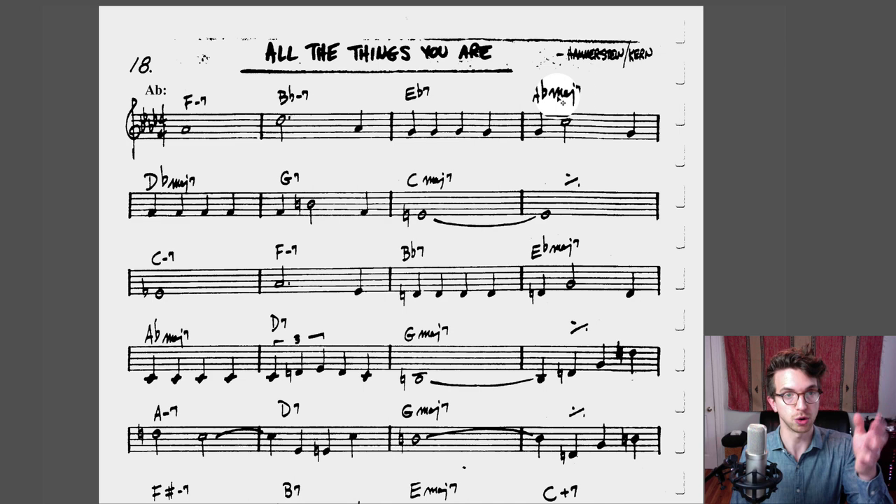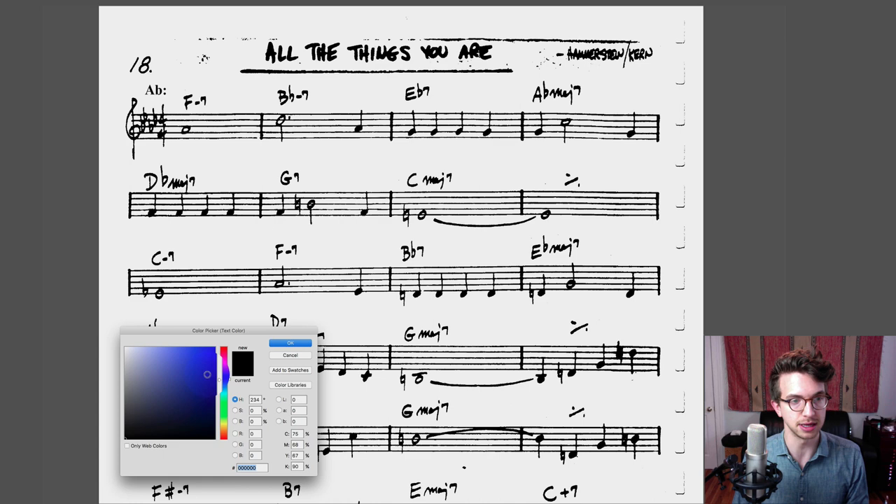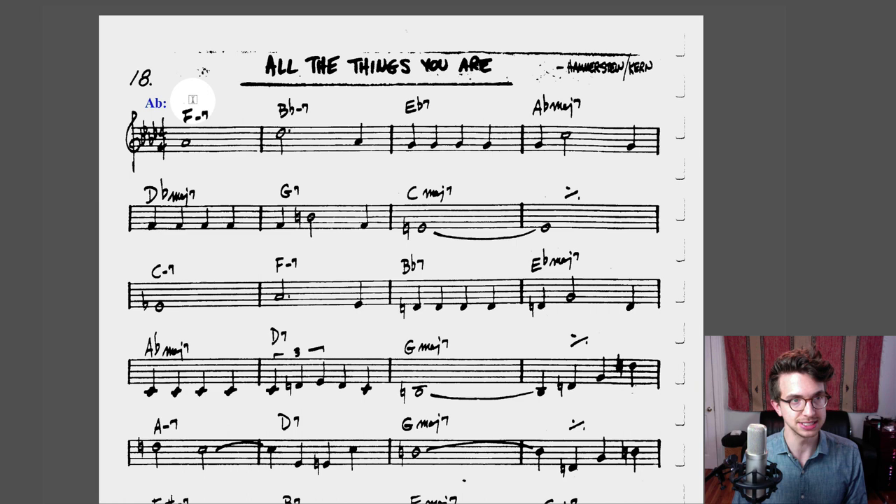I'm going to highlight the key centers in blue, so it's easy to see, and we'll do everything else in red. This first chord is a six minor seven chord. Why is it six? Because F is the sixth scale degree in the key of A♭ major — that's our key center. A♭, B♭, C, D♭, E♭, F — six. So six minor seven.